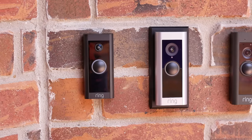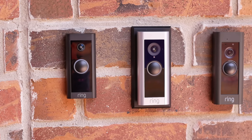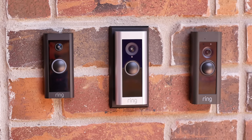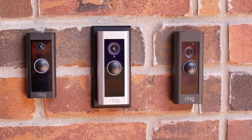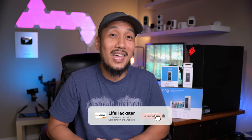These features — Advanced Pre-Roll, fast notifications, two-way recording, and Alexa integration — are all present in the new Ring Pro 2, the Ring Pro, and even the budget-friendly Ring Video Doorbell Wired. So what are the differences, and why does the Pro 2 cost four times more than the Doorbell Wired? Time to do the comparison. If you find this video helpful, give it a thumbs up, subscribe, and click the bell notification to get notified about comparison videos, product reviews, and long-term reviews.